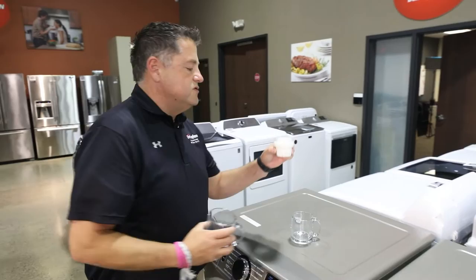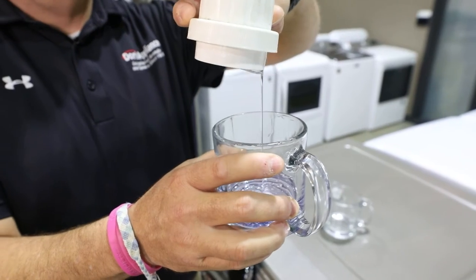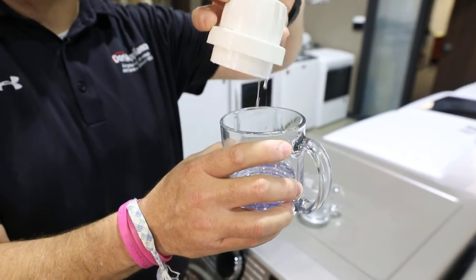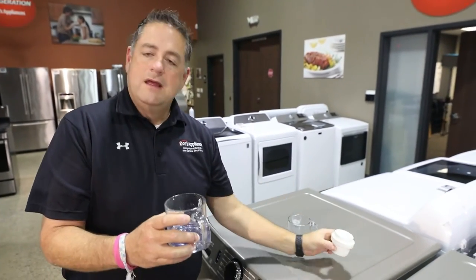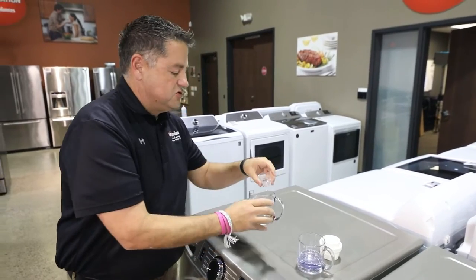Most people are going to use a capful of detergent, and I'm going to show you what a capful typically looks like. People think a capful is the way to go because more is better — but that's not the case with detergent. A capful is way too much detergent.